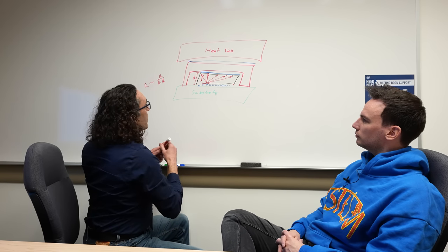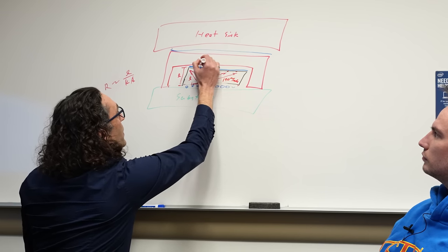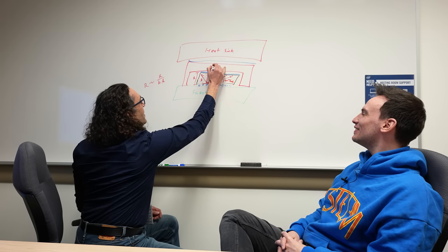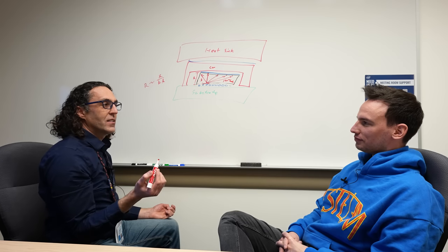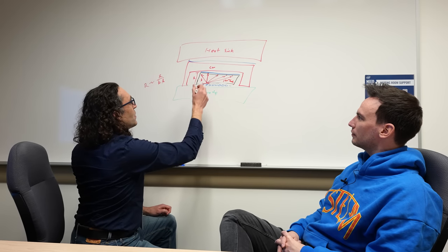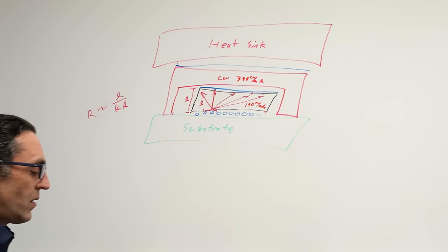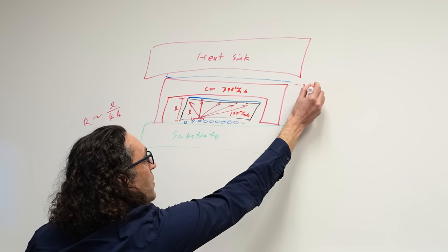If we look at our silicon, this is about 190 watts per meter Kelvin. And copper — even though the IHS looks like aluminum, it's actually nickel-coated. What we do is copper is what the actual heat sink is made of. If you scratch through that layer, you'll find shiny copper underneath. We put nickel on it so it doesn't oxidize — copper oxidizes pretty quickly if you touch it. So copper is 390 watts per meter Kelvin. And then our thermal interface materials are much, much lower than that. If we put liquid metal on here, it would be about 36 watts per meter Kelvin.